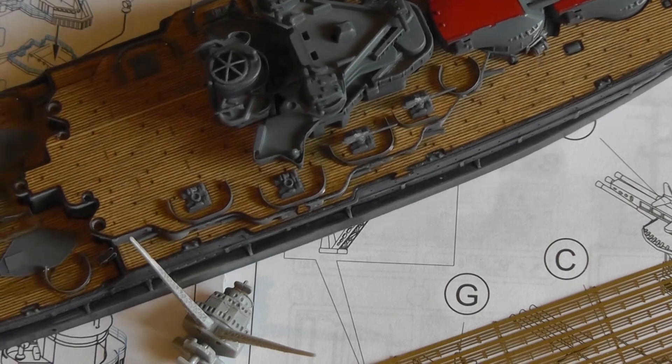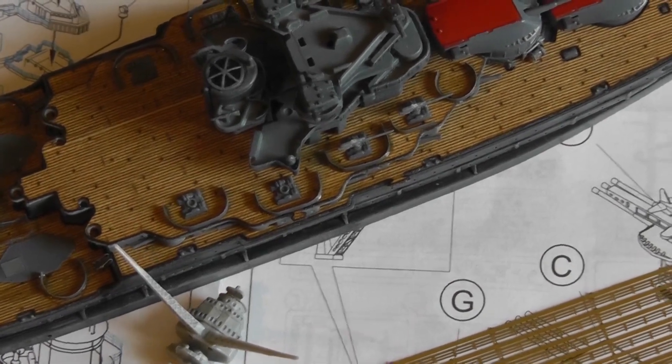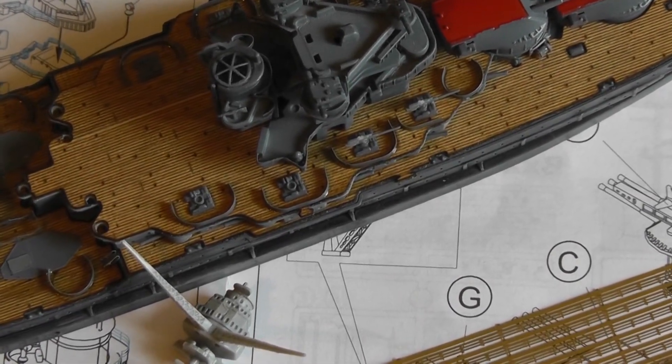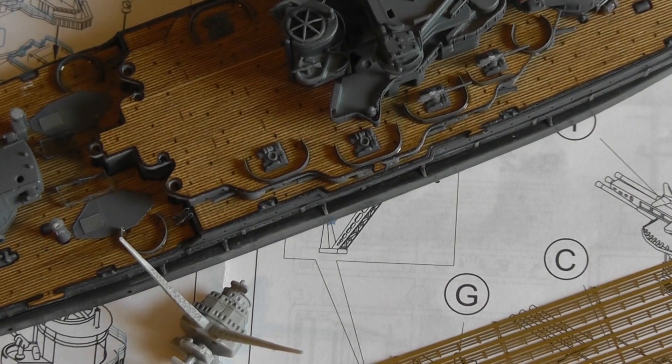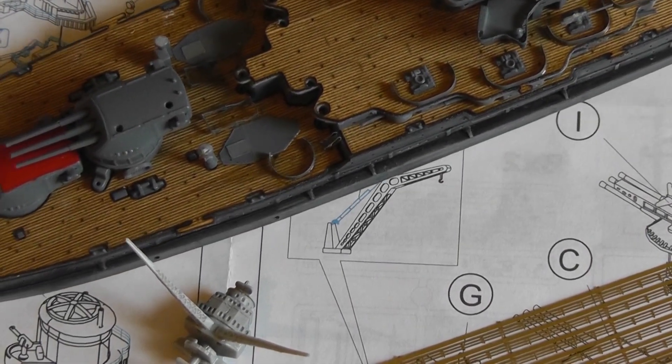Hopefully in a few weeks I'll have this done. It's good that the group build got extended for another month, which considering how much longer it's been taking me to build this, it's good. But hopefully at the end of the month or next month I'll have this completed.